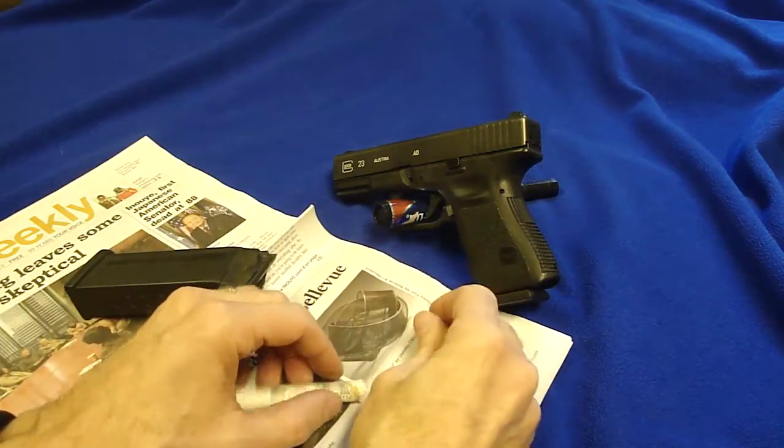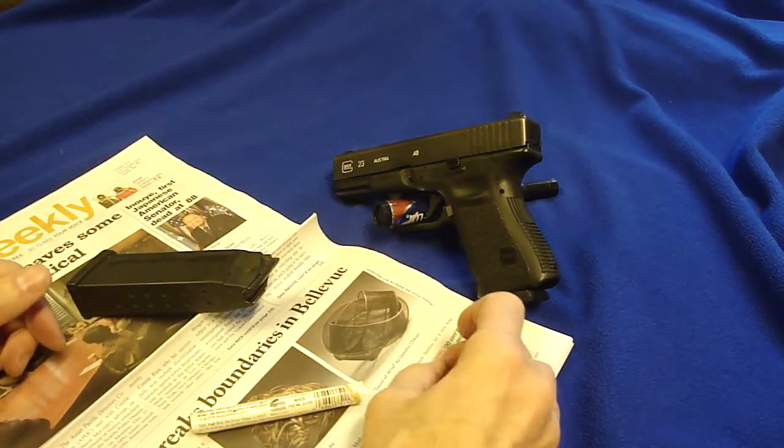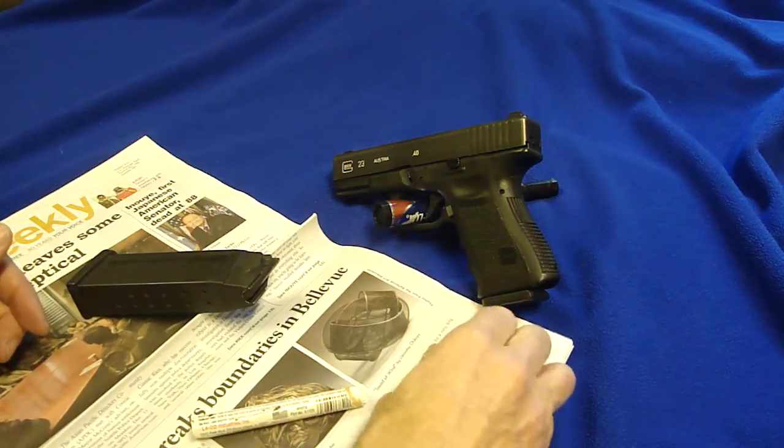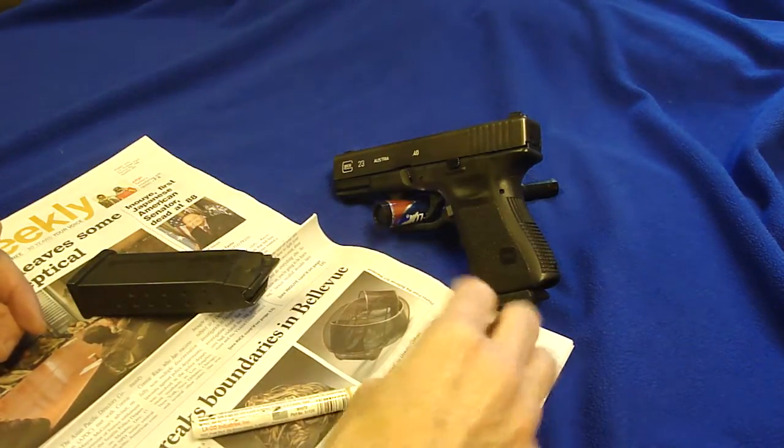If you have a shallow roll mark it's not going to hold very long. The Glock happens to have very deep roll marks and it lasts pretty long.